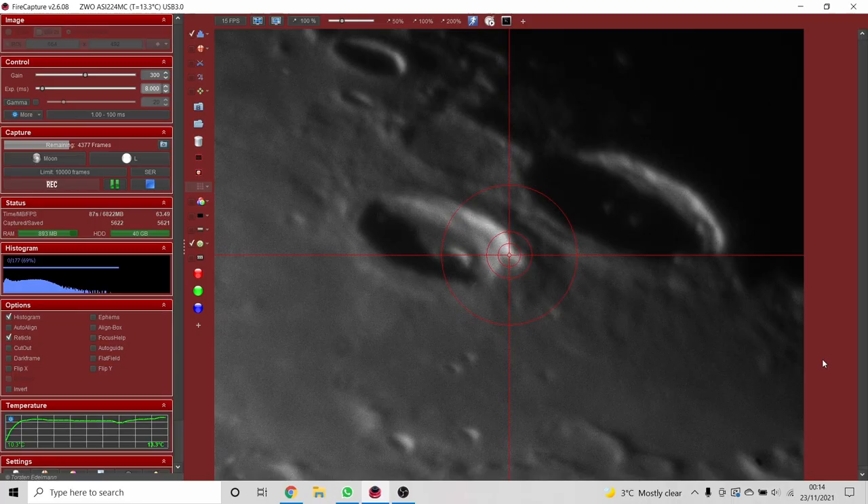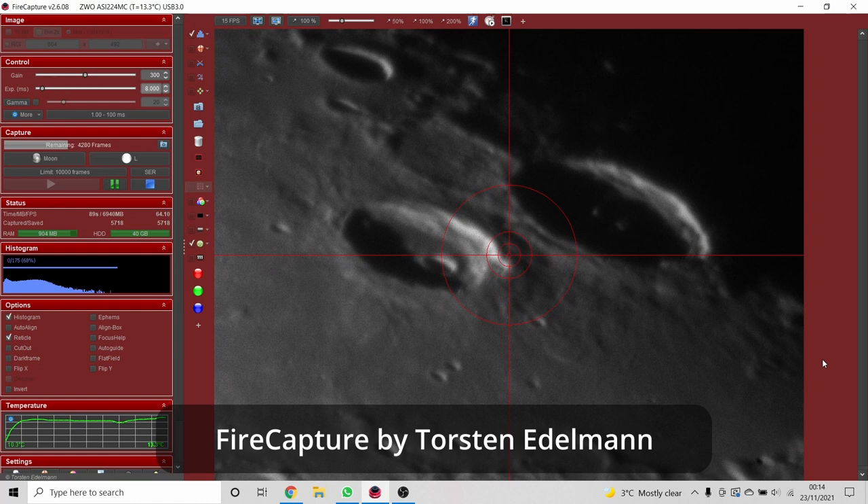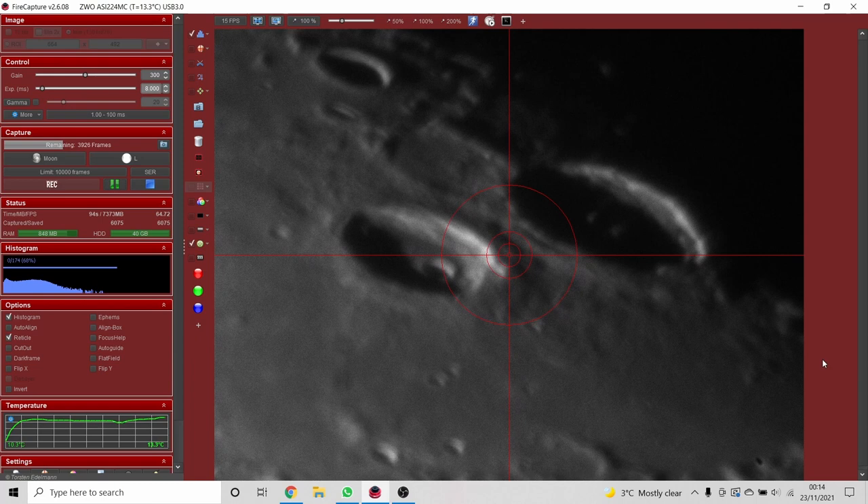Before the capture sequence, two things to run through. First, I use FireCapture to control the astronomy capture — it's freeware that controls a variety of astronomy cameras, letting you control settings, video save format, and giving you a preview of what the camera sees. Second, the f-ratio: the moon and planets are small, so we want to shoot at a high f-ratio to get that image scale needed to resolve small features — very opposite to deep-sky imaging which wants a low f-ratio for a bright image.